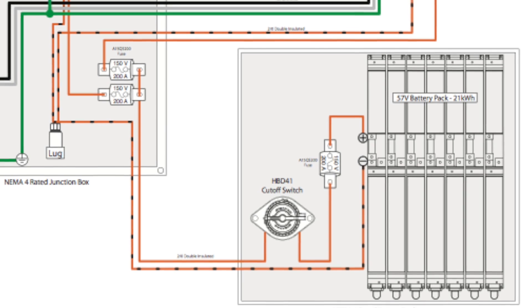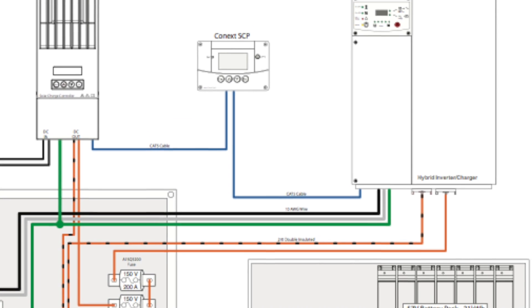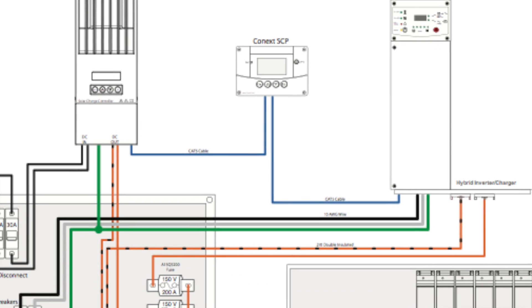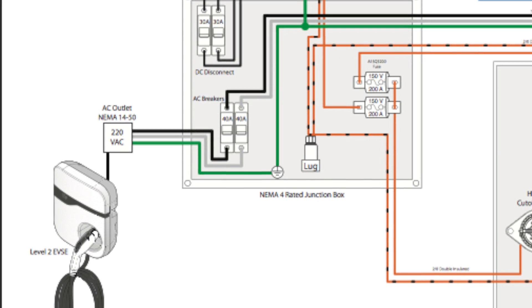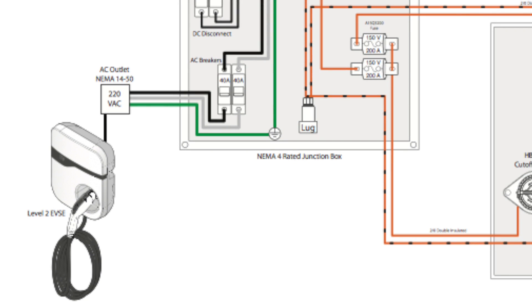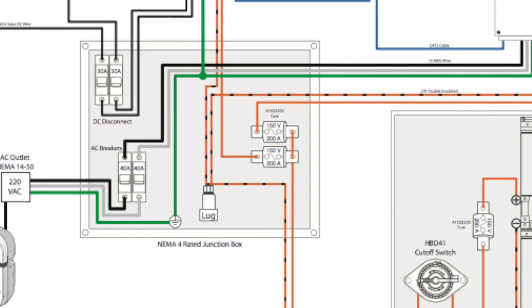From there, the same cables that go into the battery also go into the hybrid inverter charger — this is the Schneider XW6848 or XW6048; one is the older version and one is the newer version. That feeds the inverter, and out of the inverter comes the AC side using 10-gauge wire, then through 240-amp breakers into a NEMA 14-50 outlet. That's where he has connected a Level 2 EVSE — that's how you charge your cars.